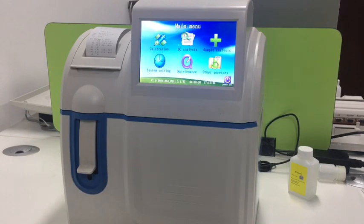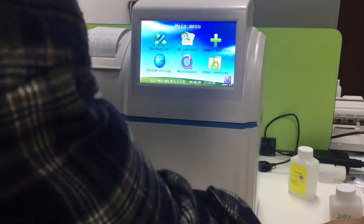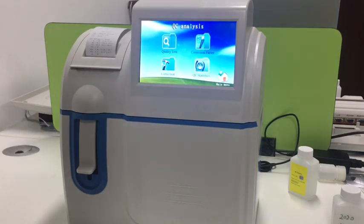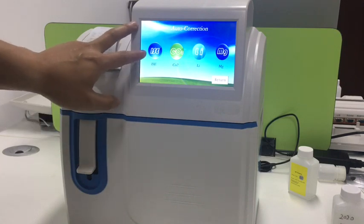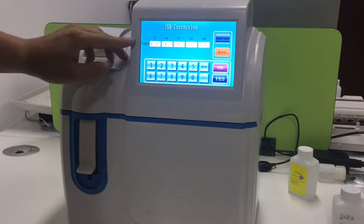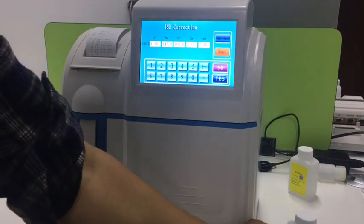Now let's show you the one-point correction. Here we still use the QC solution. Press QC analysis and go into correction. This is for electrodes, so we select RSE for one-point correction. Here are the target values of the QC solution.